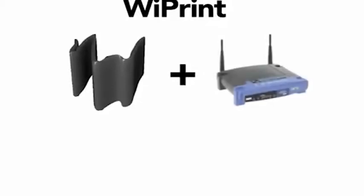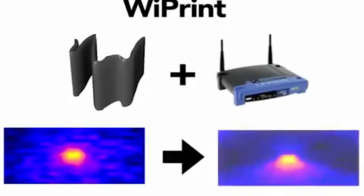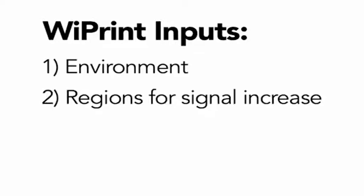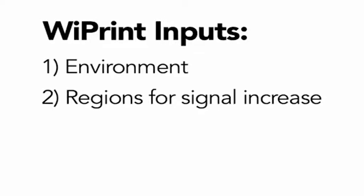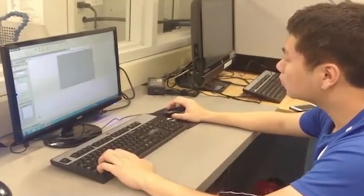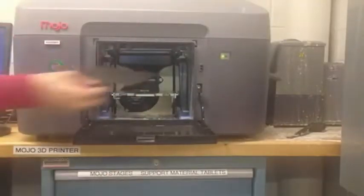We present Wi-Print, a system designed to create glossy reflectors that can be mounted on consumer routers and used to direct signals to form arbitrary wireless patterns. The user only has to specify an environment, a set of regions where they would like the signal to improve, and a set of regions where they would like the signal to decrease. With the click of a button, Wi-Print will produce a carefully optimized reflector shape which can then be fabricated with the aid of a 3D printer.